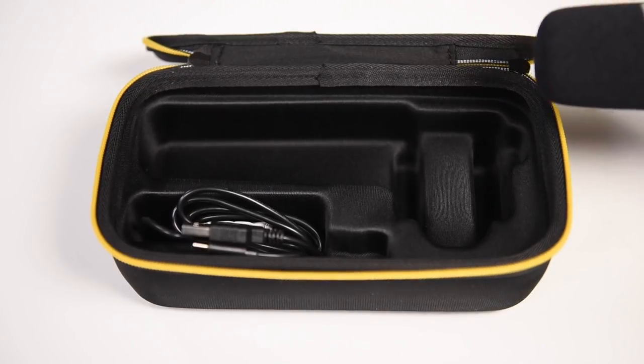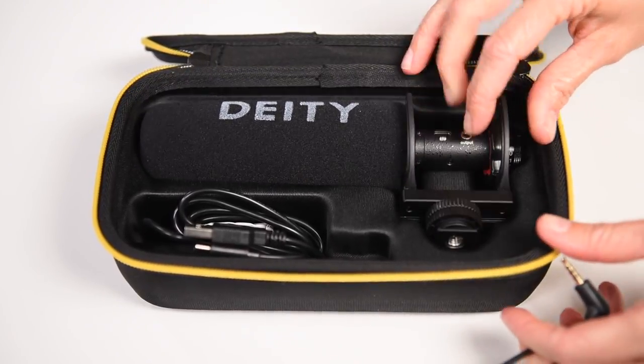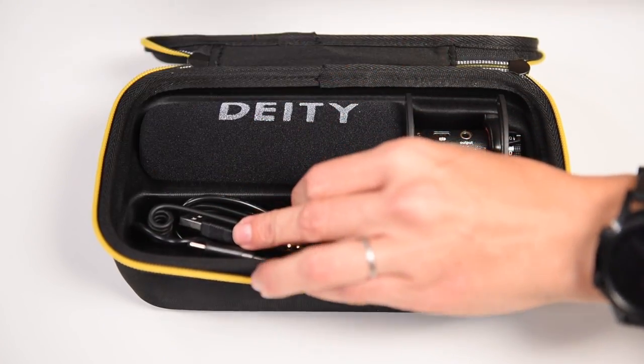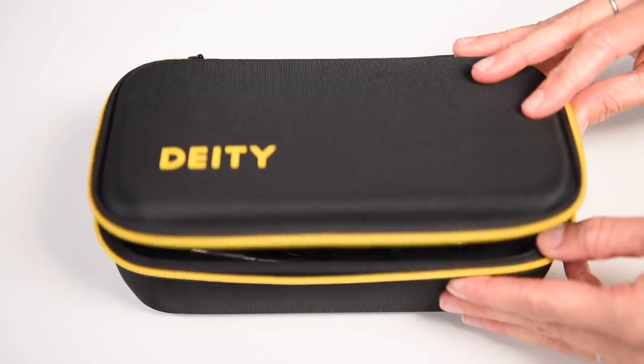It all comes in this nice protective case. The microphone and the cables fit in here, which I love. It makes them easier to travel with and easier to store. If I were to purchase something like this case separately, it wouldn't be cheap and it wouldn't be custom fitted to the microphone.